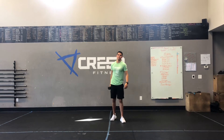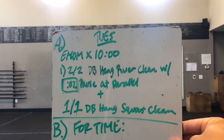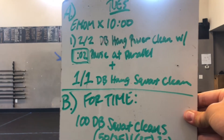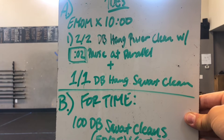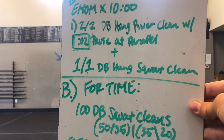That is your warm-up — three rounds of that for six minutes. That brings us to our Tuesday workout. It's a two-parter. We've got Part A, which is a 10-minute EMOM — every minute on the minute. So every minute, you're going to do two on each side dumbbell hang power cleans with a two-second pause at parallel, and then one on each side dumbbell hang squat cleans.